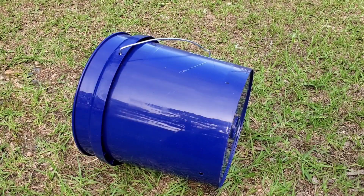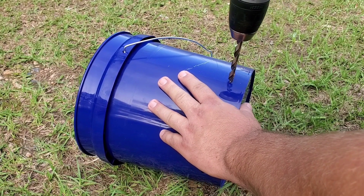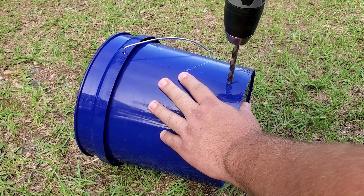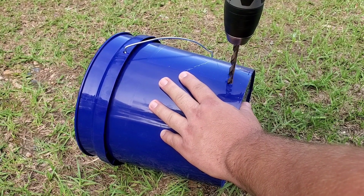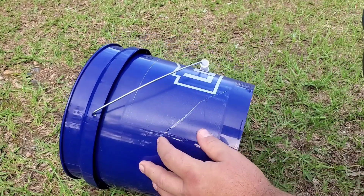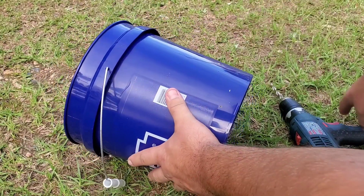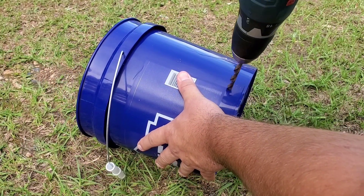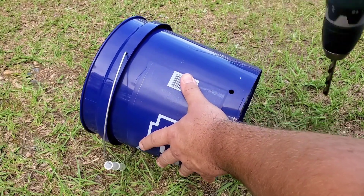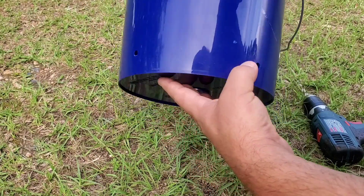Now I'm going to drill the holes using my 5/16 inch drill bit. It's important not to press too hard so you don't distort or crack the plastic. I've already drilled one and now I have all 3 holes for my nipples.